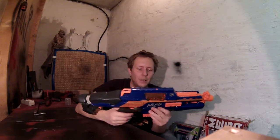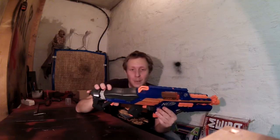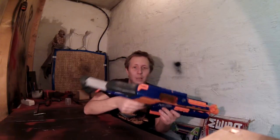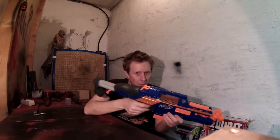Hi and welcome to my video on the Rapid Strike. I really really like this blaster. It's small and very powerful and I really love to play with it with the children in the house or in the garden.